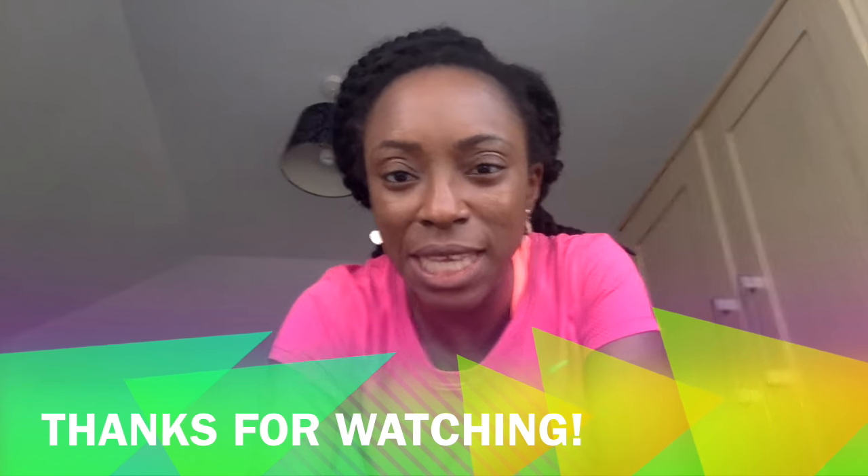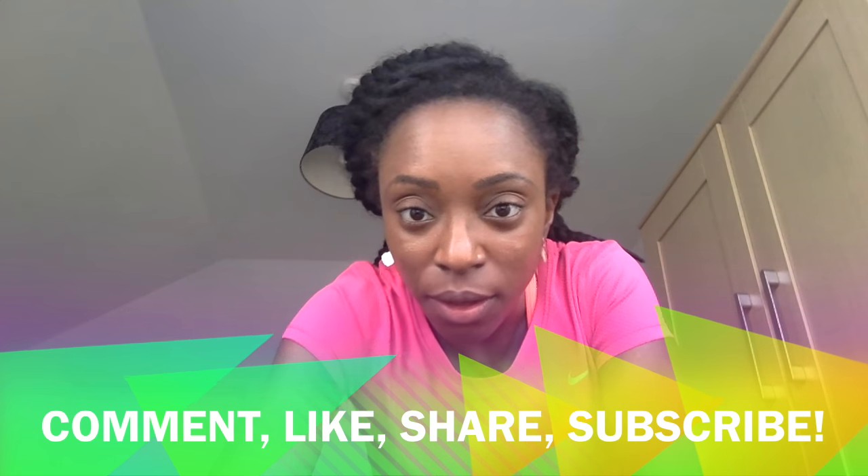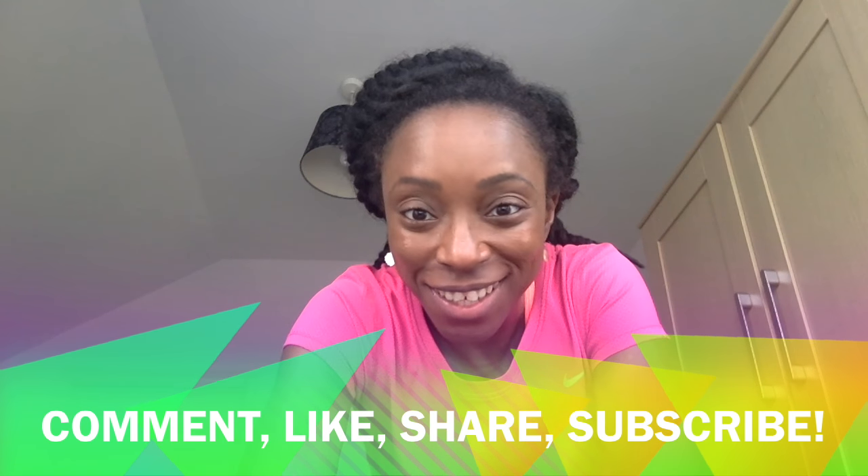All right guys, those are the dynamic warm-up stretches I do. I better go for my run now. All right, you guys be good. Take care. Hopefully I can see you after my run.